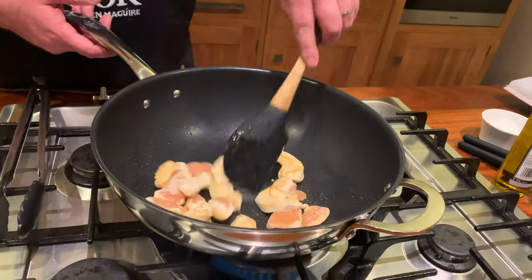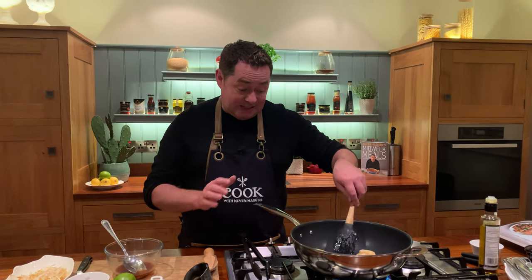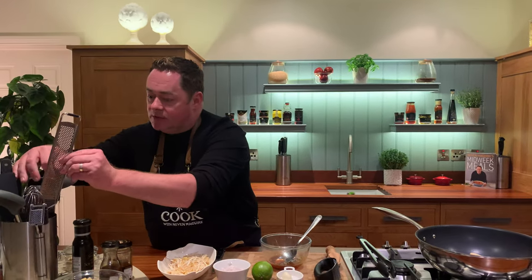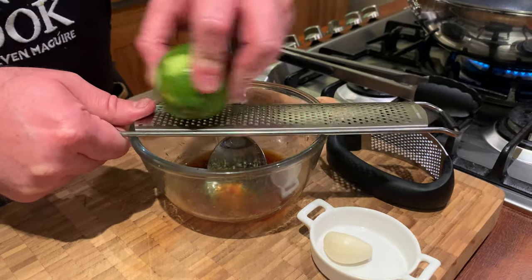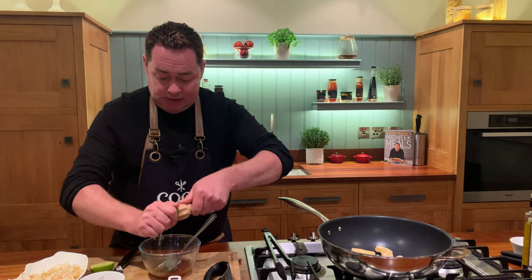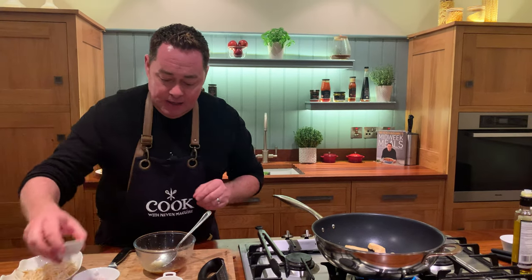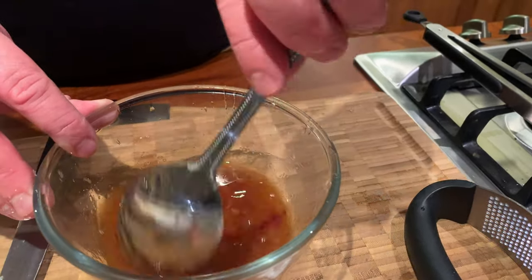I'll come back to the dressing in a moment — just get a little bit of colour on the chicken, keeping the heat nice and high. I'm using my spatula, just keep moving it. When you're doing stir fries, the key is to get everything more or less the same size. For the dressing, we have honey in there, then a little bit of lime zest — I'll just use my zester and grate it in — then the lime juice. With the honey giving sweetness and the lime giving sharpness, it works really well. Add a little touch of brown sugar, roughly a teaspoonful, then mix it all together. You don't have to use the brown sugar if you don't want to.